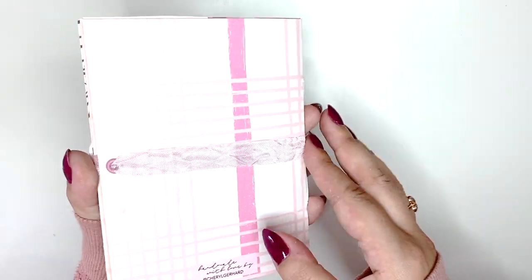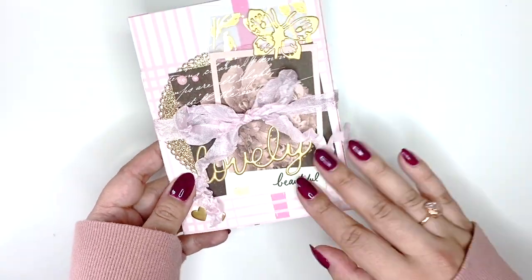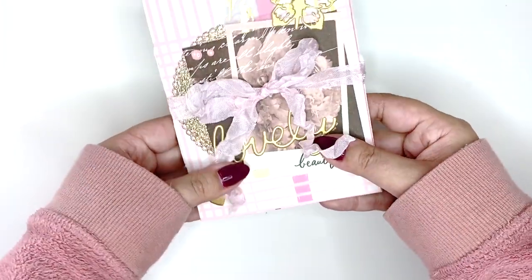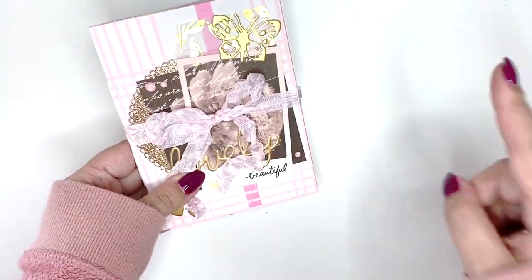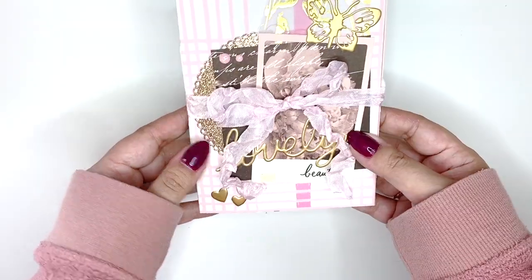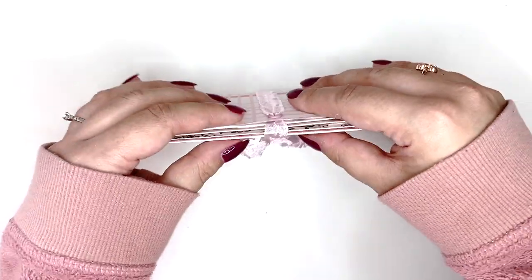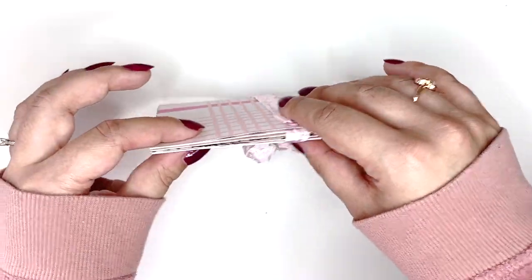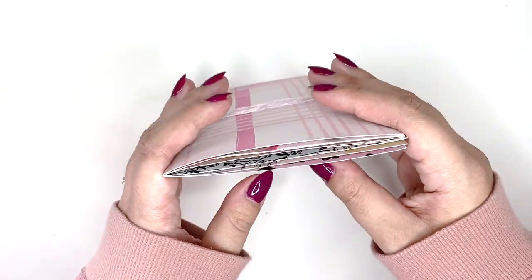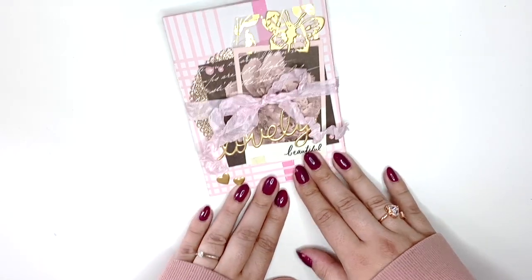This tutorial will be in two parts because you don't want to see me decorating for an hour. Today I'm going to show you how to create the base of this really flat flipbook, and in my next video — part two — I'll show you how I decorate it. It is still really flat because there's nothing inside yet — no pockets filled, no letter, no goodies. Once you add a couple of bits it will be a little chunkier, but I was trying to keep this as flat as possible.